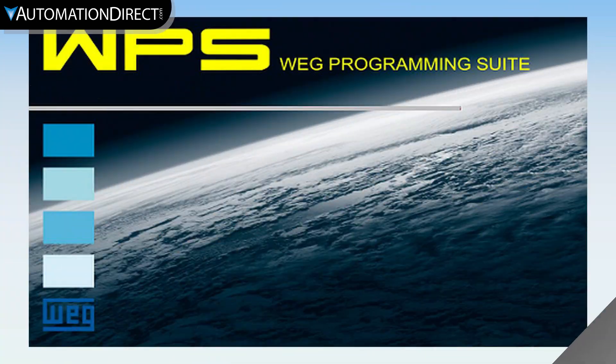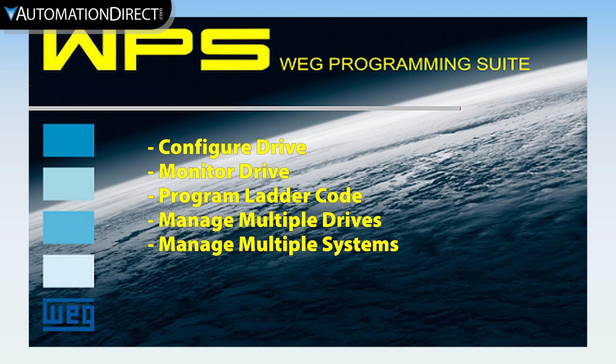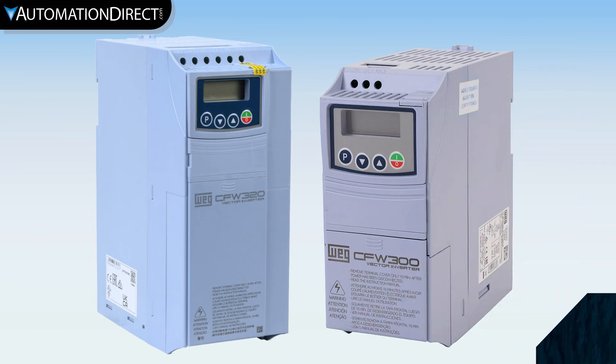You can also use the free WEG programming software to configure the drive, monitor the drive, and program the soft PLC. It can even be used to manage multiple drives or systems. The CFW 320 has the same setup and parameters as the CFW 300, so you can take your knowledge and any CFW 300 videos and apply them to the CFW 320.